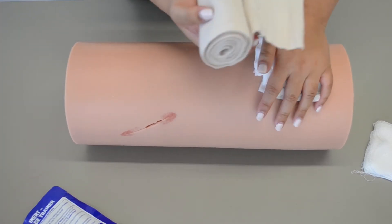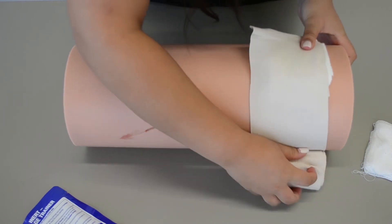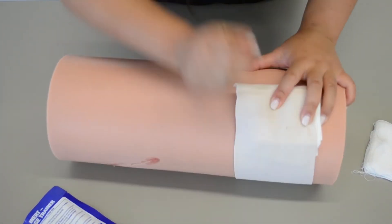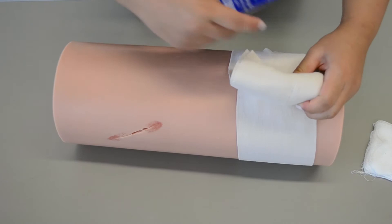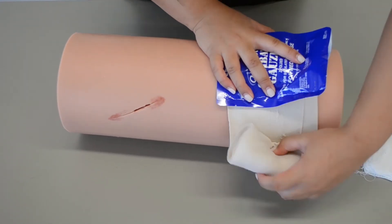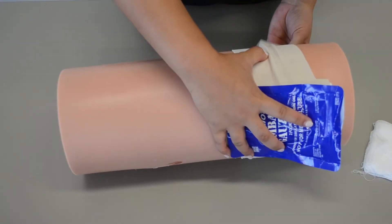After three minutes, I'm going to take my bandage and wrap it around the patient. Then I'm going to go ahead and place the combat gauze packaging right there so that medical professionals know that a combat gauze has been placed on this patient.